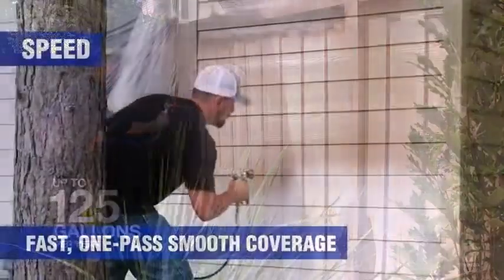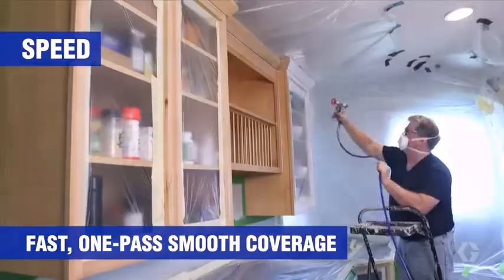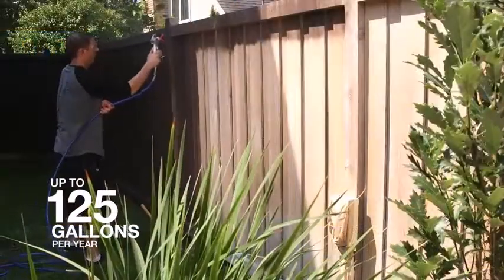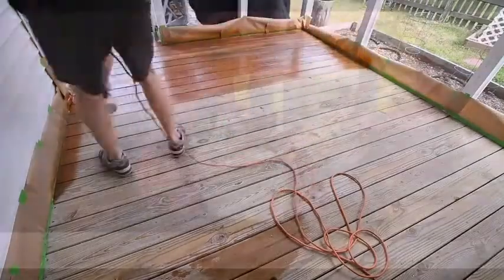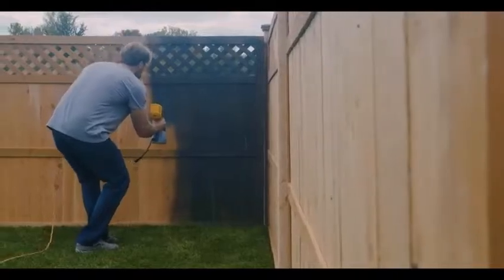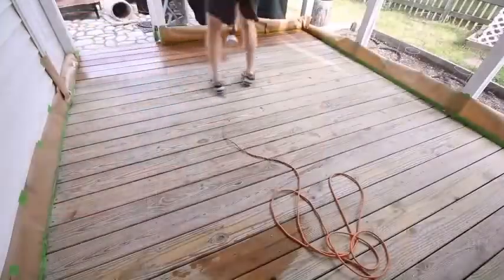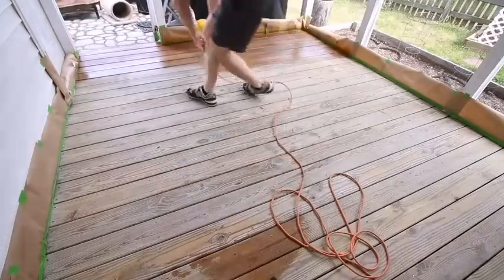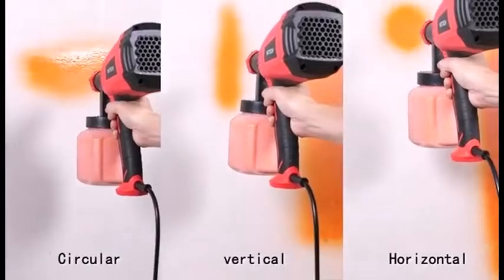Get scrap plywood or scrap materials that match the type of materials you plan to paint. Get a feel for handling the gun and understand the flow rates and thickness of the coverage. See how the spray fans out. Look for overspray and see if you notice drips. Practice moving the spray from side to side and look at how the paint spray is affected by moving closer and further away from the object.